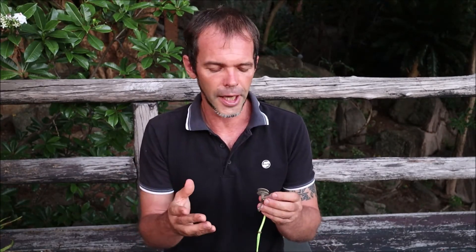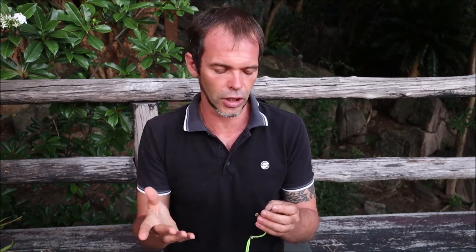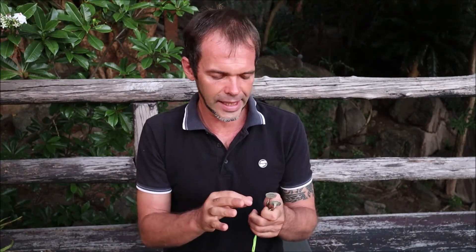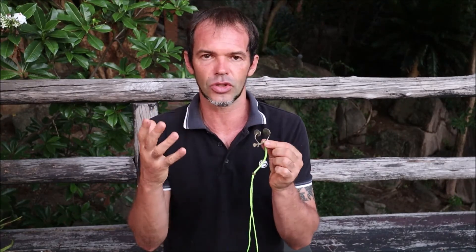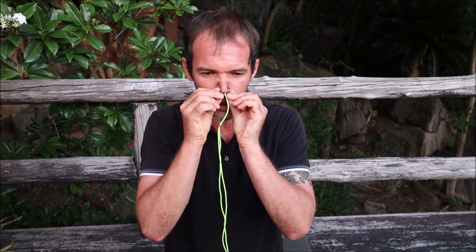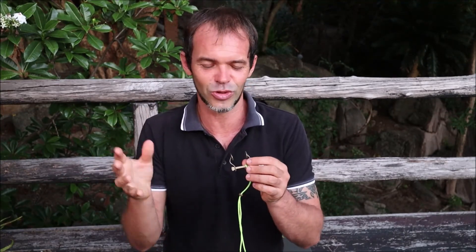I already tested this nose clip — first dry, then in the pool, and also diving in the ocean. First of all, it is extremely light. Because it's titanium it's really thin and extremely light, so when you first put it on your nose it's kind of feeling like there is nothing on your nose. I was a little bit confused in the beginning — during dry training I put it on and there's no feeling that there is something on your nose. You're thinking, 'Oh, probably it's not going to work.' But it works perfectly.